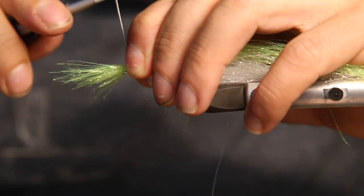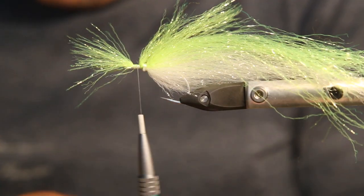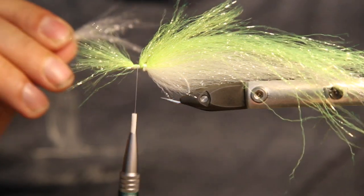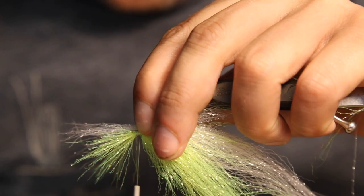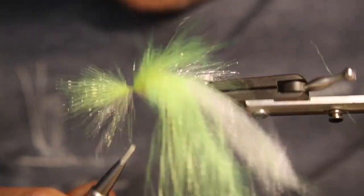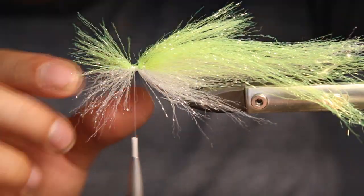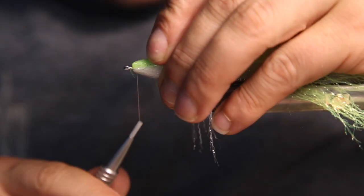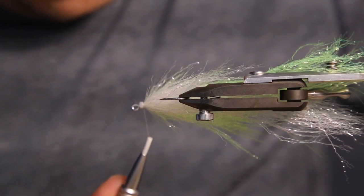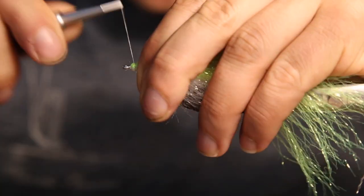One more step — take a little bit more of the yellow for the head; that was the remaining piece of what we cut off. Then take the white we cut off from the first bit, go all the way back to the bulk of the last step, fold it back with one hand, and check around to make sure everything is in place and the hook isn't shining through. Then tighten it down.